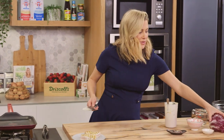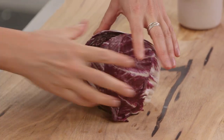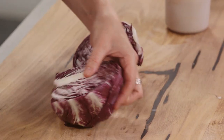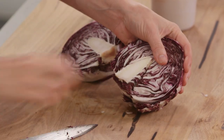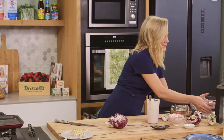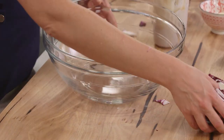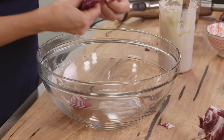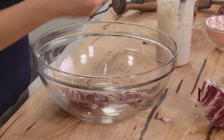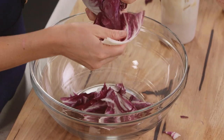So for the radicchio — radicchio has a really bitter flavour and it's going to go nicely with the creaminess of our Caesar dressing. I'll cut it in half and take that core out. Whenever you're mixing a salad, it's a good idea to use a really big bowl so you can toss each leaf and get it dressed nicely. I'm going to pull the leaves apart. Look at the colour — that's why I like to use it, it's just so warm and autumnal.